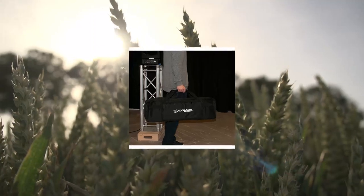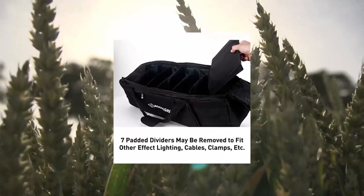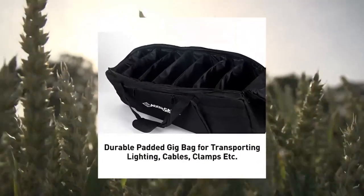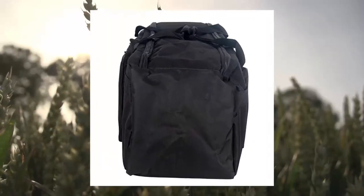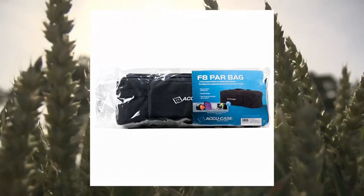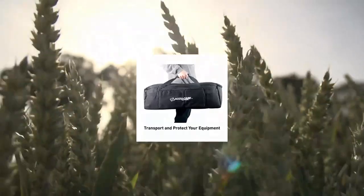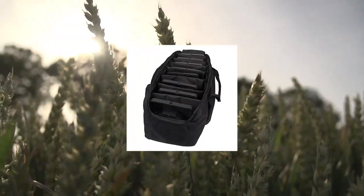FATE PARB Bag LED Lighting. Safely transport your gear — this durable, padded gig bag is designed to easily transport your lighting fixtures, cables, clamps and other lighting necessities. Removable padded dividers easily customize your FATE PARB bag with seven removable padded dividers that can be placed between fixtures to fit a variety of lighting accessories.